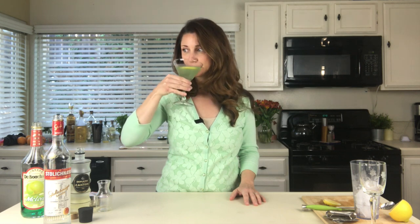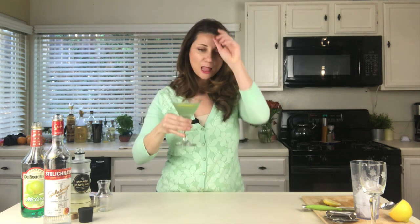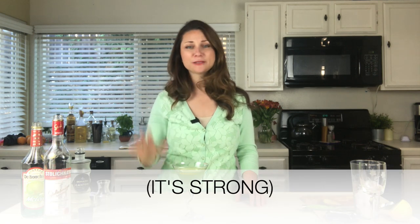Should we take a little sip and see how it tastes? This better be good. Mmm, this is really good! This is like one of those classy St. Patty's Day martinis. Like, come on — green beer? Go for one of these. It's light, it's refreshing, it's green. Everyone will love it.